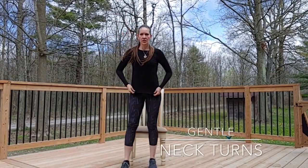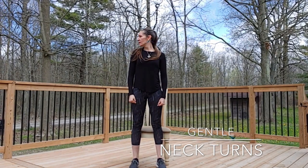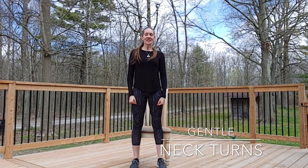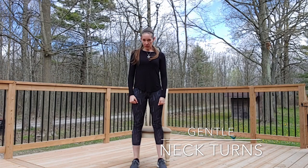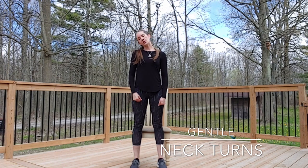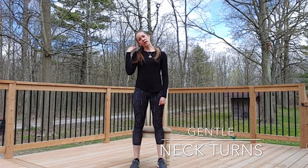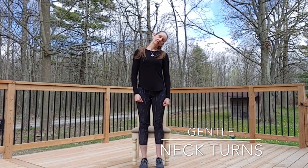Let's start standing nice and tall, starting with our neck and doing some very gentle neck turns from side to side. Bring the chin towards the chest. Be very subtle and gentle with the neck anytime you're doing neck stretches. Then stretching the side by drawing the ear toward the shoulder, and switching.